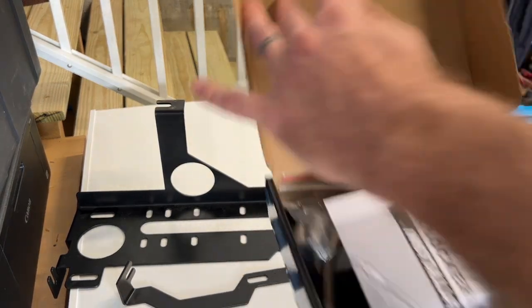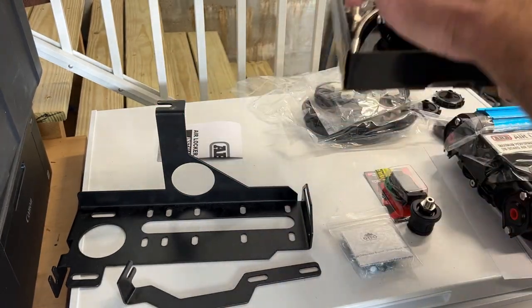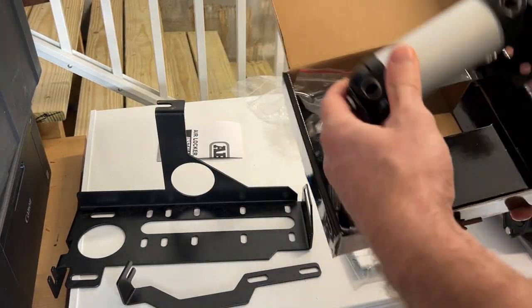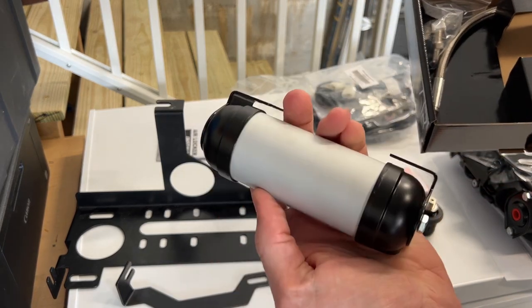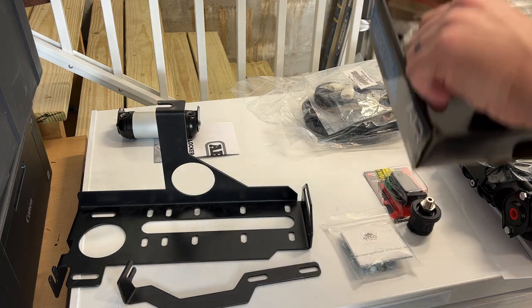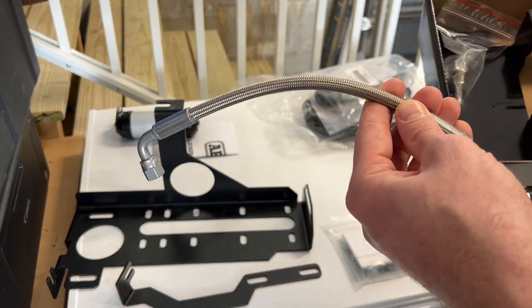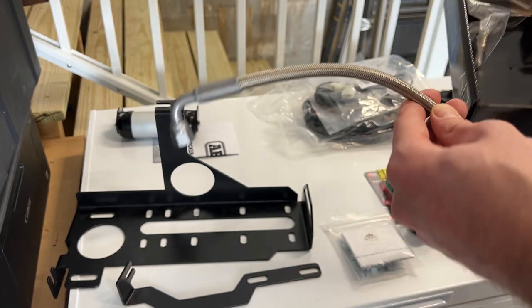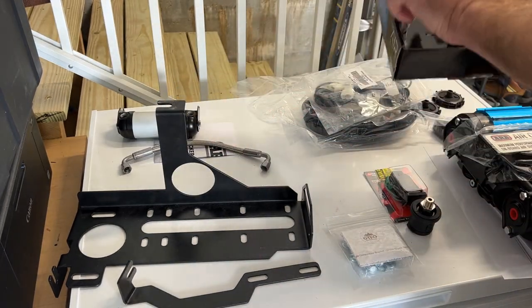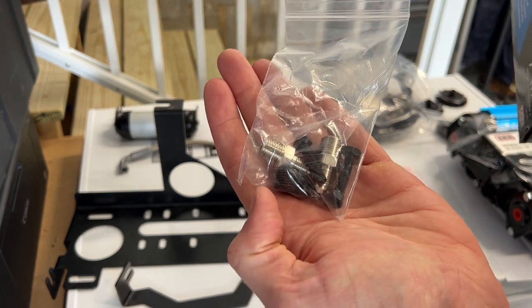For the manifold kit, we again have some instructions. We have the manifold, the braided air hose to connect the manifold to the air compressor, and some hardware for all of that.